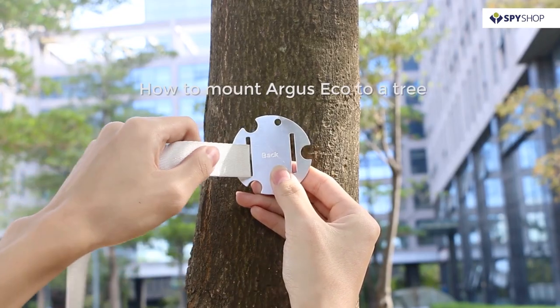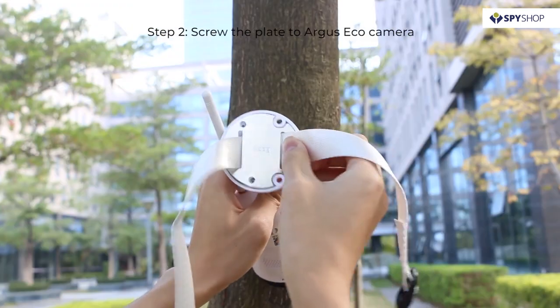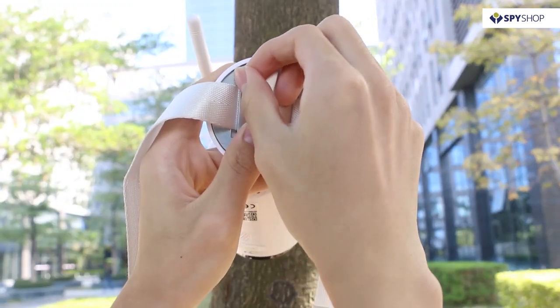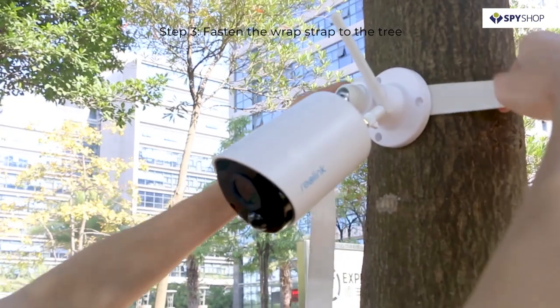If you are mounting the Argus ECO to a tree, thread the hook and loop strap through the plate. Screw the plate to your Argus ECO camera with the security mount, then fasten the wrap strap to the tree.